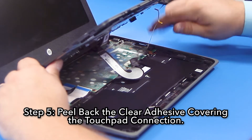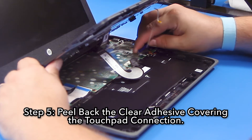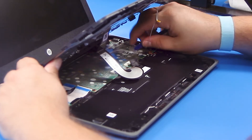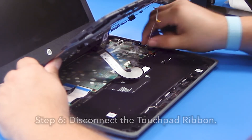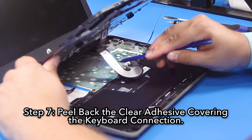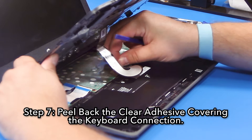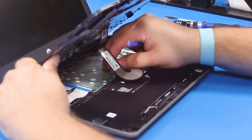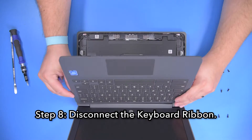Step five, peel back the clear adhesive covering the touchpad connection. Step six, disconnect the touchpad ribbon. Step seven, peel back the clear adhesive covering the keyboard connection. Step eight, disconnect the keyboard ribbon.